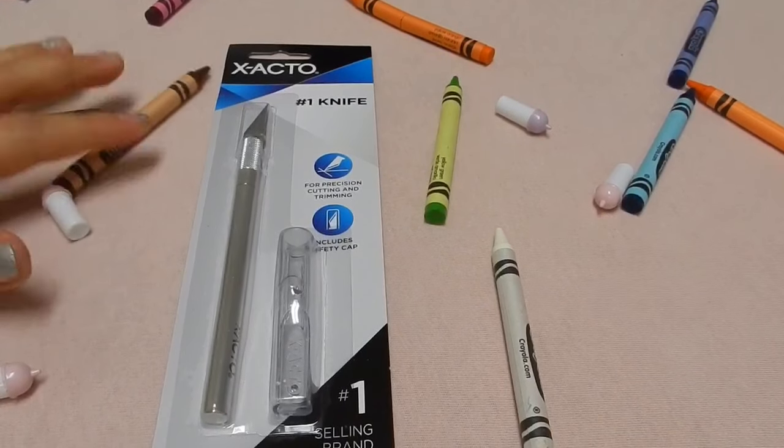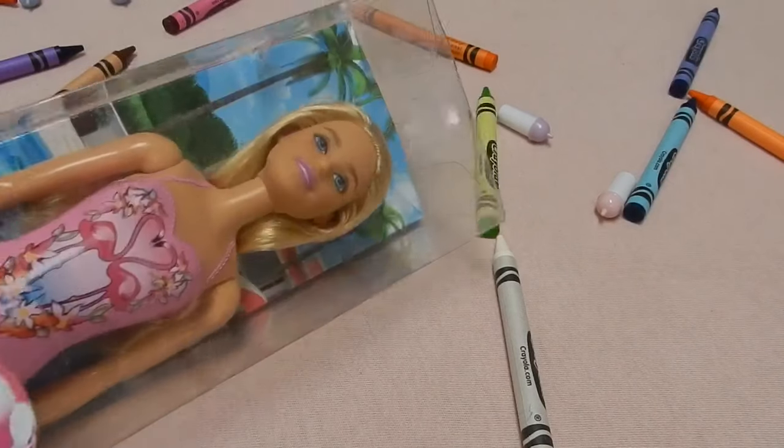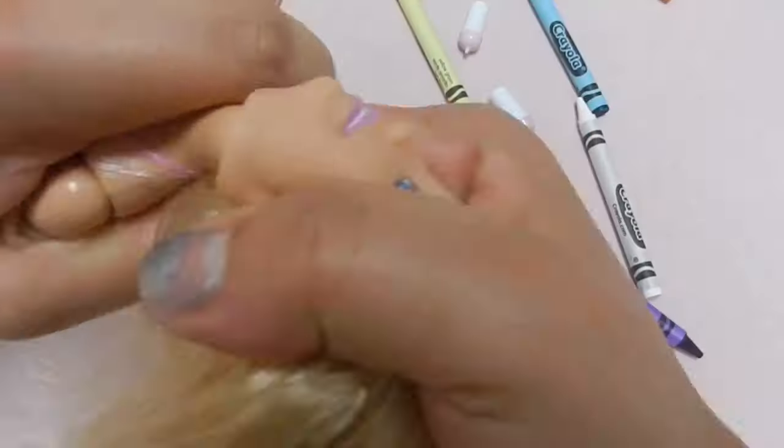So you're going to need an exacto knife, you're going to need a Barbie doll, and that's it. No, actually no, you need more things. I'm just lying to you.